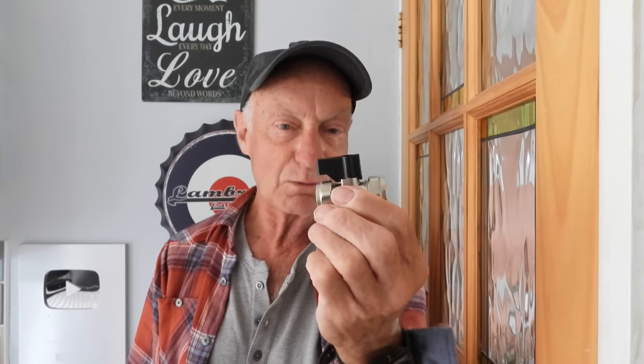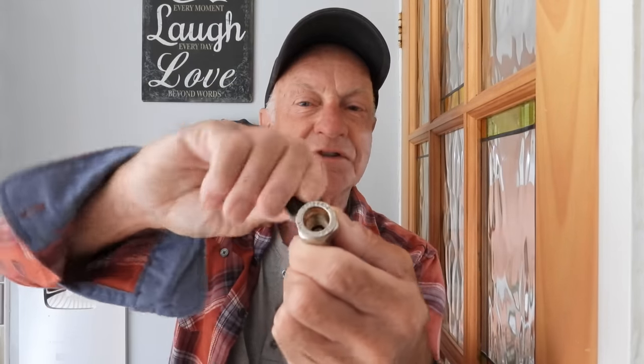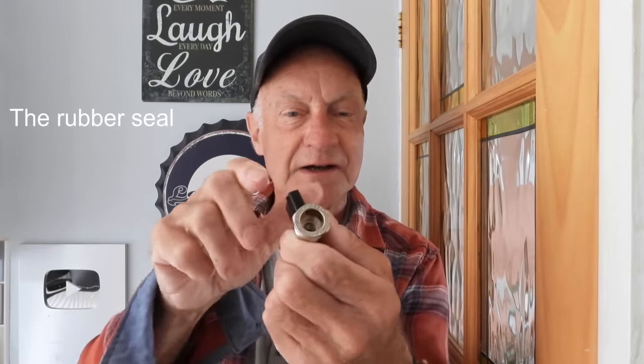Another thing I'd recommend is to get one with a little handle on it like this, so at least you can turn it every so often and keep it free. Because a lot of the time what goes wrong with these is not just a rubber washer wearing out inside causing leaks, but also the fact that they're not used — so when you finally go to use it, the little seal breaks and it starts to leak, say four or five years down the line after it's been fitted.